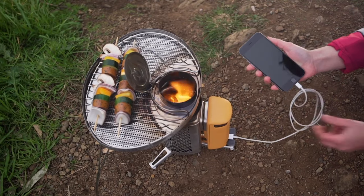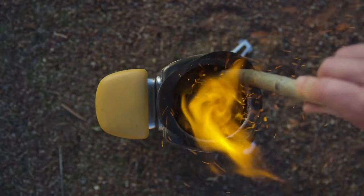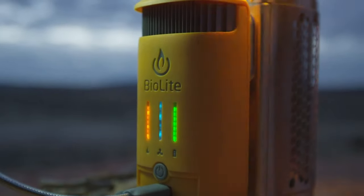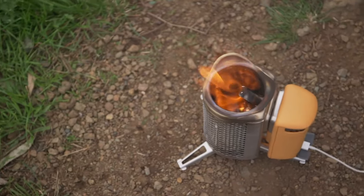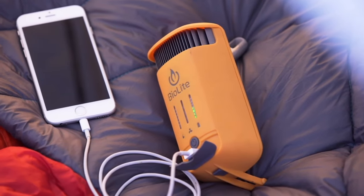A bit about BioLite: the common thread throughout their gear is their unique use of battery technology. For instance, their Camp Stove 2 Plus and Fire Pit Plus can actually generate electricity from whatever you're burning. This energy powers internal combustion fans, which help the fire burn hot, and can also be used to charge USB devices like your phone. All that to say, BioLite knows their way around a battery.